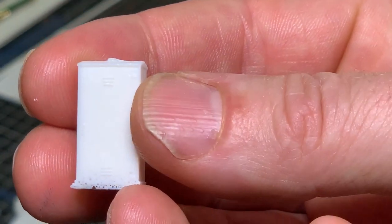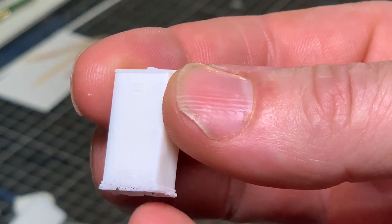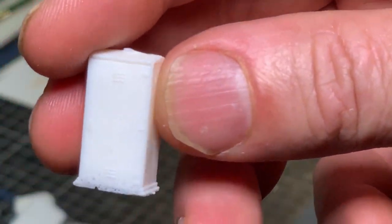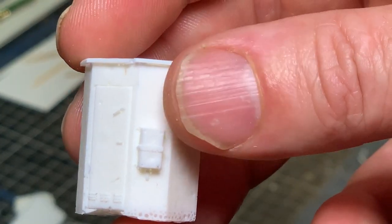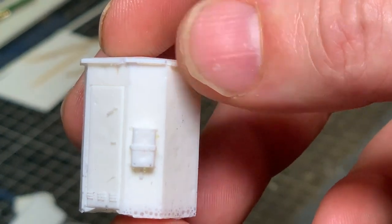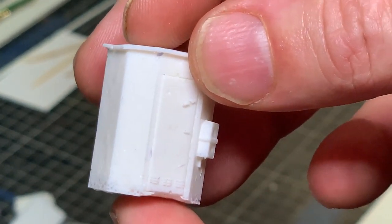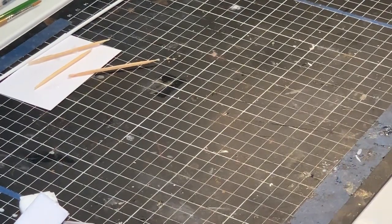Now the resin has cured, I'll show you what some of these look like. That's a line-sized relay box — a little bit of work along the bottom where it bubbled up just a little bit, but that's just over-flashing. You can see it holds a reasonable amount of detail, so you can make some quite reasonable-looking items. That one there is a little line-side telephone box. There's a little chip at the front — I actually dropped that one, so that was my fault. The mould is probably starting to wear a little bit, getting a few nicks, but I'll still continue to use it.